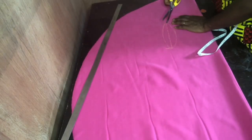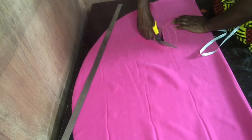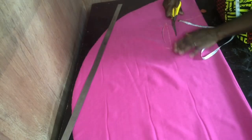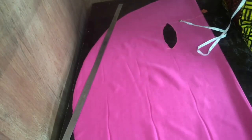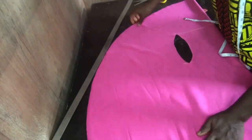Then I went ahead to notch it so as to be able to open up and cut the armhole. Now this is the armhole — this is all you need for this waterfall jacket. You can see how easy it is.